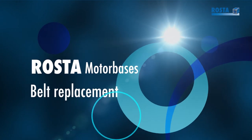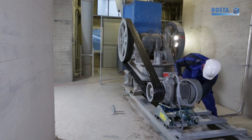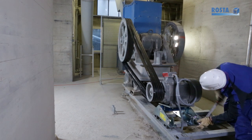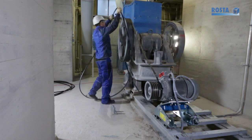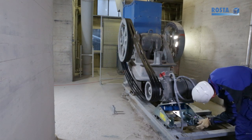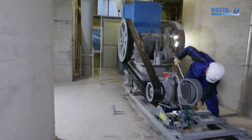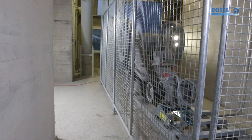Changing the belts is quick and easy. Follow the four instruction steps on the side plate sticker. Only one 30 mm flat wrench is needed. Loosen the central pivot bolt. Use the pre-tensioning device to tilt the motor towards the driven pulley. Change to a matched set of belts. Use the pre-tensioning device to tilt the motor away from the driven pulley to tighten the belts according to the belt supplier's recommended test force. No realignment work is needed. Retighten the center bolt to the indicated torque value. Fit the safety guard.